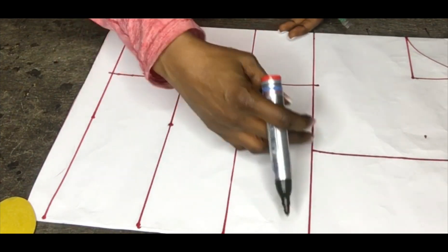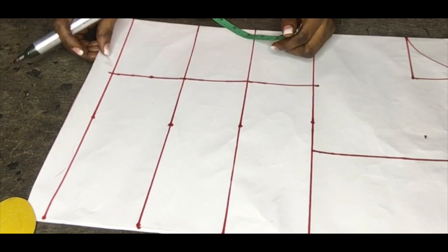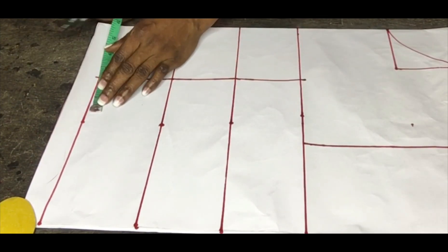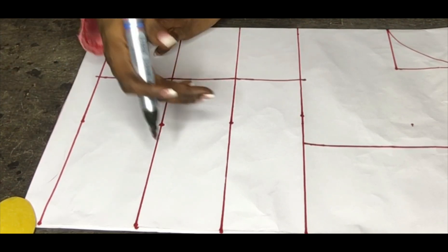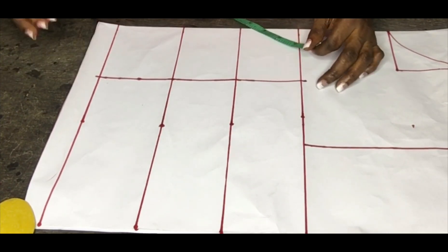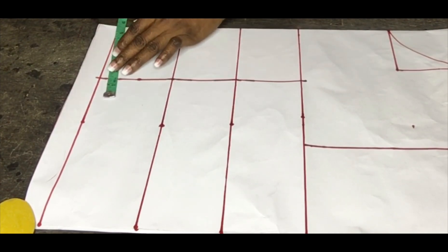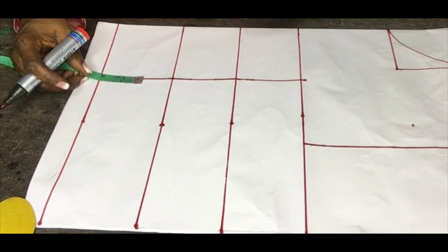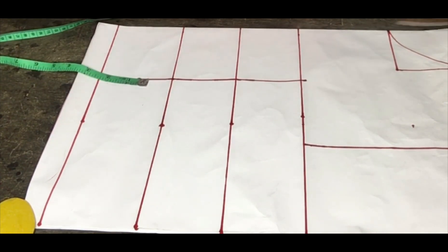If you're making a fitted dress for a plus size person, you have to be very accurate with the darts, unless it's a stretchy material — in that case you won't have anything to worry about. But when it involves bust cuts, you have to do it right.